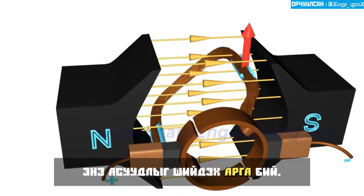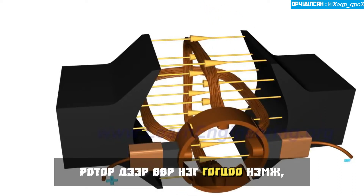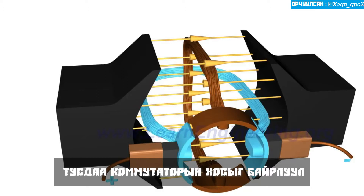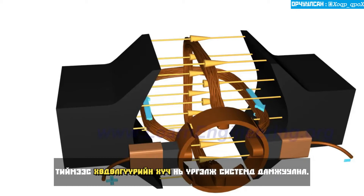Here is the trick to overcoming this problem. Add one more loop to the rotor, with a separate commutator pair for it. In this arrangement, when the first loop is in the vertical position, the second loop will be connected to the power source, so a motive force is always present in the system.